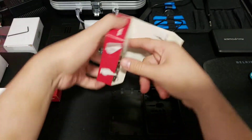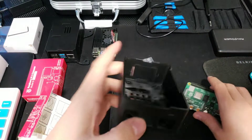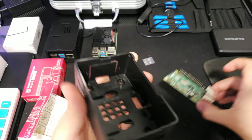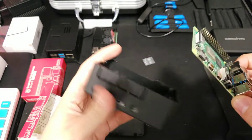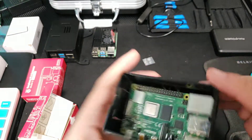Looks like we have a very, very tall casing. I'm going to place it in there.